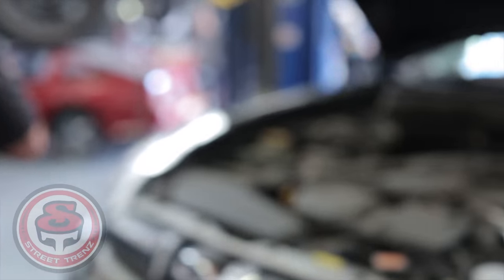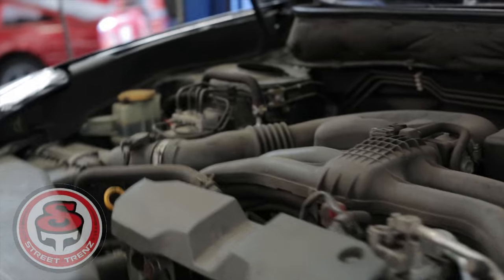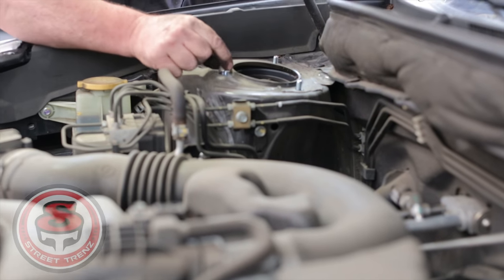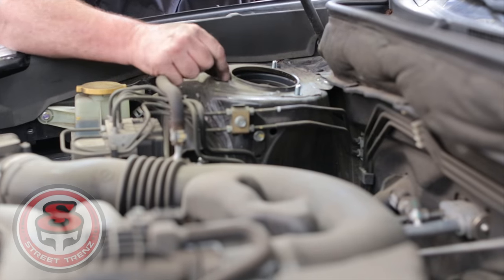So one thing to think about: he's putting on the bolts, drops it, pushes it straight up, puts on the bolts and locks it back down, and tightens everything up.